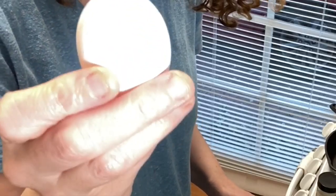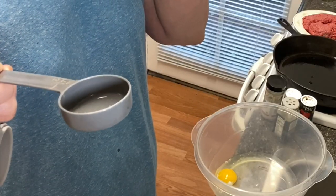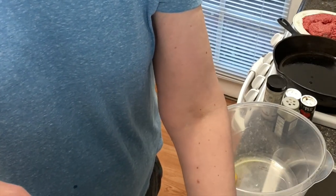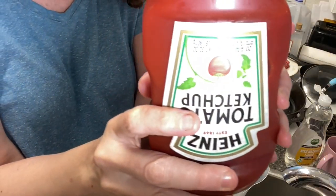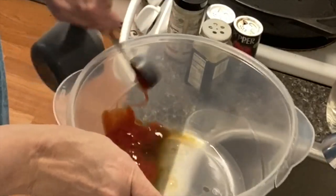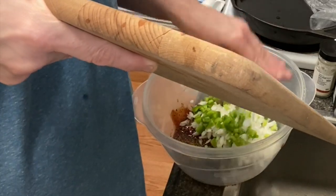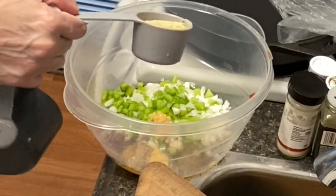We're going to crack an egg first in a bowl. This recipe is actually for two pounds of beef, but since I'm only using one and a half pounds I'll adjust. The recipe includes a tablespoon of Worcestershire sauce, three tablespoons of ketchup, one onion, one half green bell pepper, about two tablespoons of garlic, and one third cup of bread crumbs.